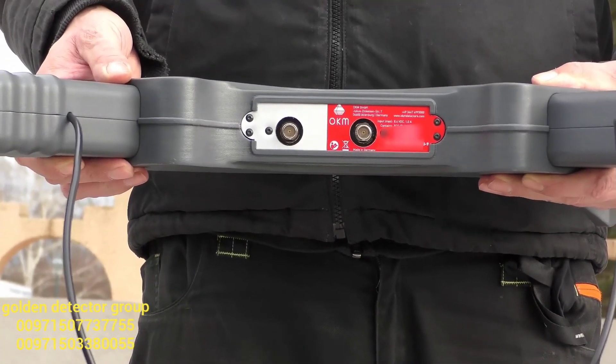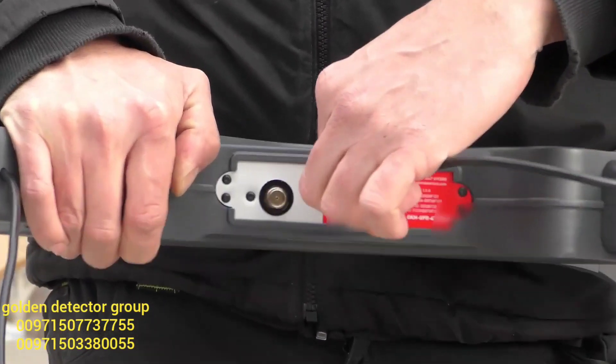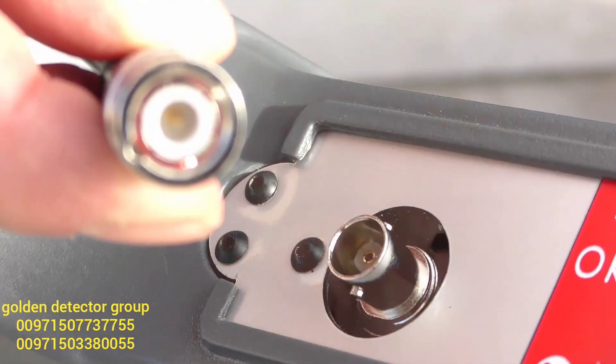Now we connect the antenna connectors to the main unit — just slip it over the two pins and turn it around.